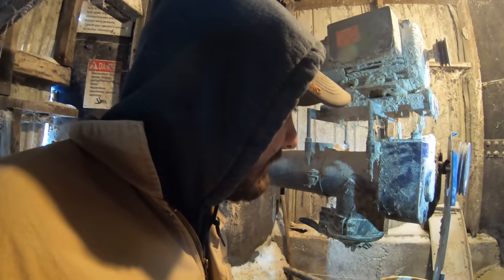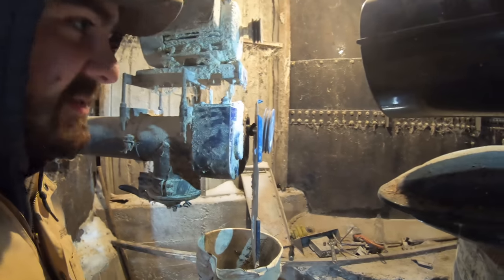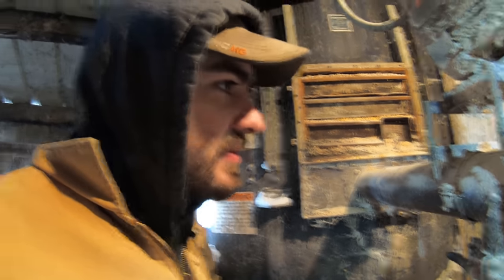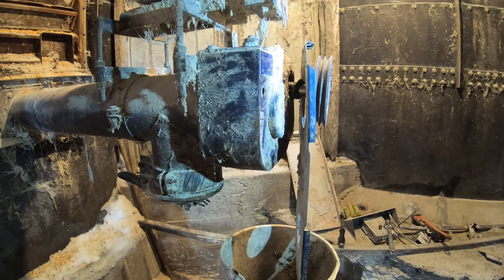Now we're taking the gearbox off the end of the corn silo auger. We think the problem's in there. It runs — the auger itself runs — until we turn on the sweep. So we think there might be something going on in the gears in here. So we're going to take it off, see what's going on, and go from there.